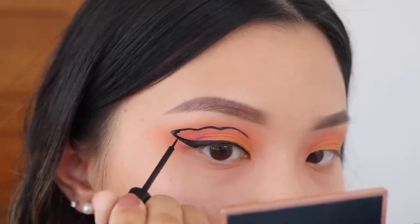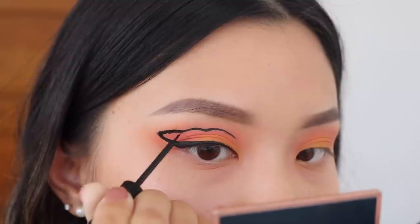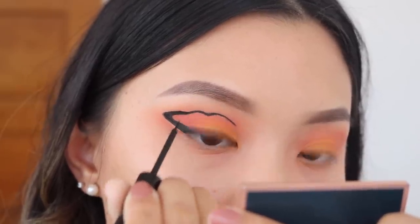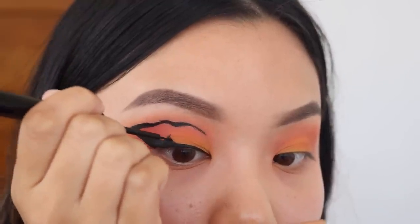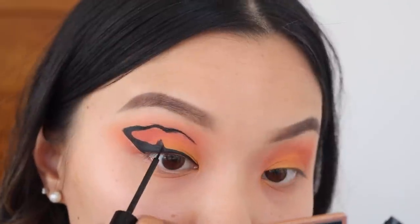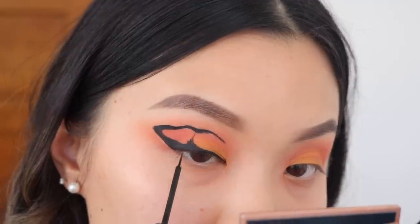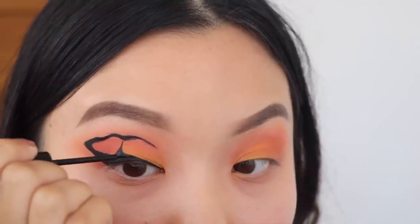Once I got the basic outline done, I'm going to go back in and start making the lines a little bit thicker. Around the corners is where you want to make it a bit thicker and you want to make everything curved. Because if you actually look at a butterfly's wing, there are no straight lines — everything is curved and circular. Once I'm happy with that, I'm going to start bringing up another line from my lash line liner up into the crease liner, creating like a curved triangle — not a straight triangle. A butterfly's wing does not have any straight lines; everything is curved.